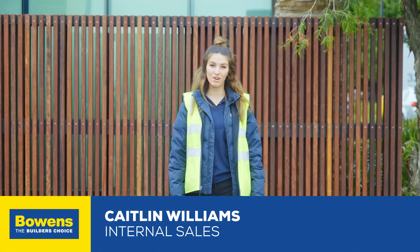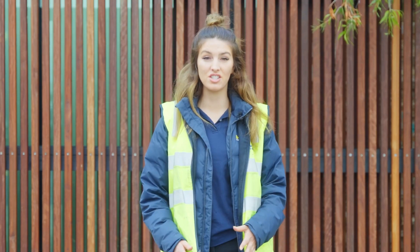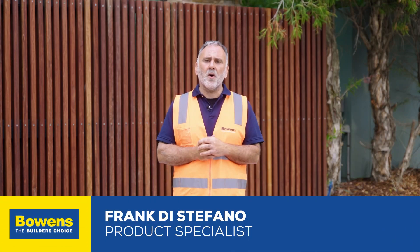Hey team, it's Caitlin from Bowens in Cheltenham. I've had a lot of builders ask about tannin leaching — how we can manage it and prevent it. So I've called in our timber specialist Frank to walk us through. Thanks Caitlin. So these are questions I get asked a lot about. What I want to cover today is what is tannin leaching, how we can prevent it, and how we can remove it.